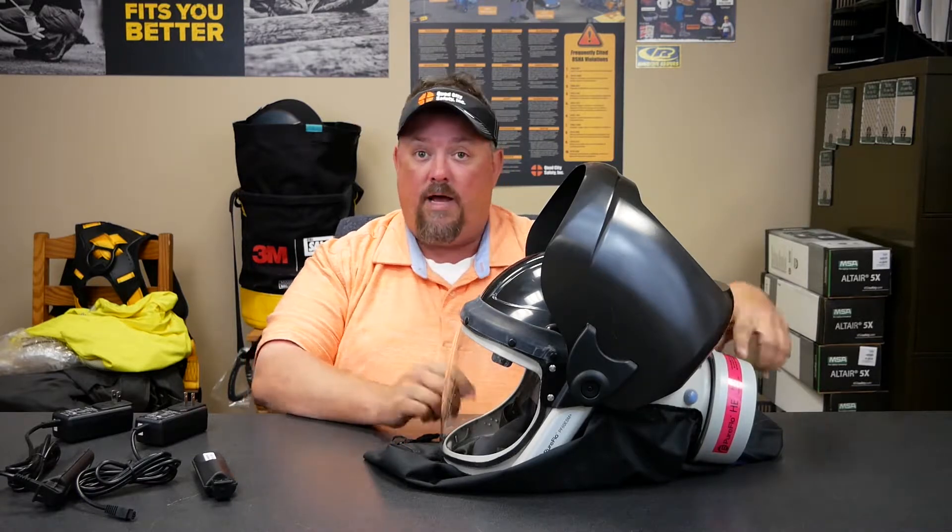Same things going on — we still have a cartridge here. This cartridge is our filter. In here is a motor or a fan that's actually pulling atmosphere from out here, purifying it, moving it into our breathing zone. What this does though is again takes out or alleviates some of the belt mount and hoses and puts everything kind of contained there.